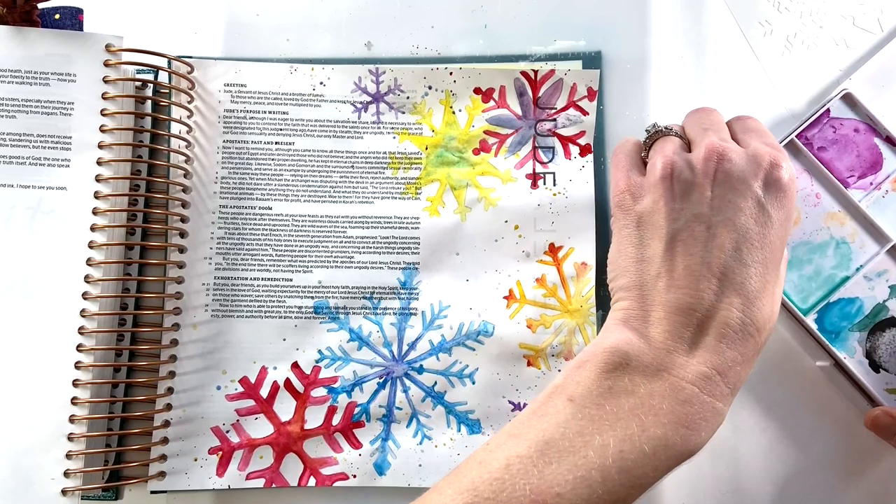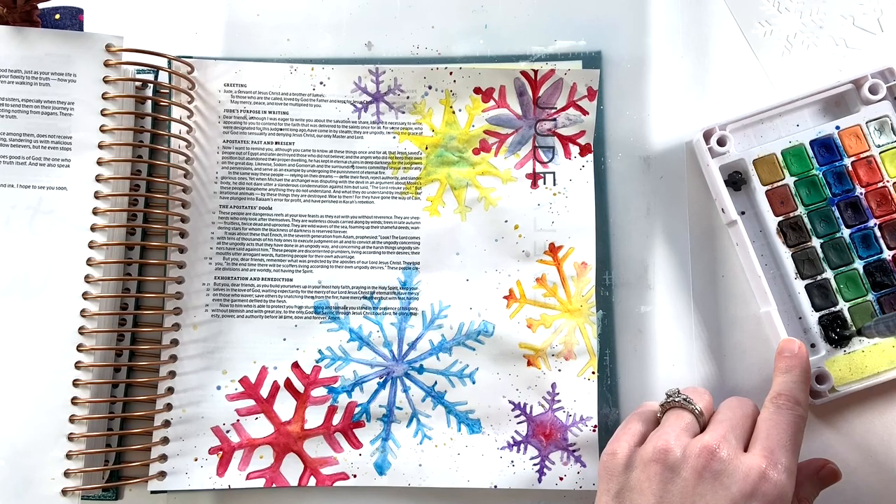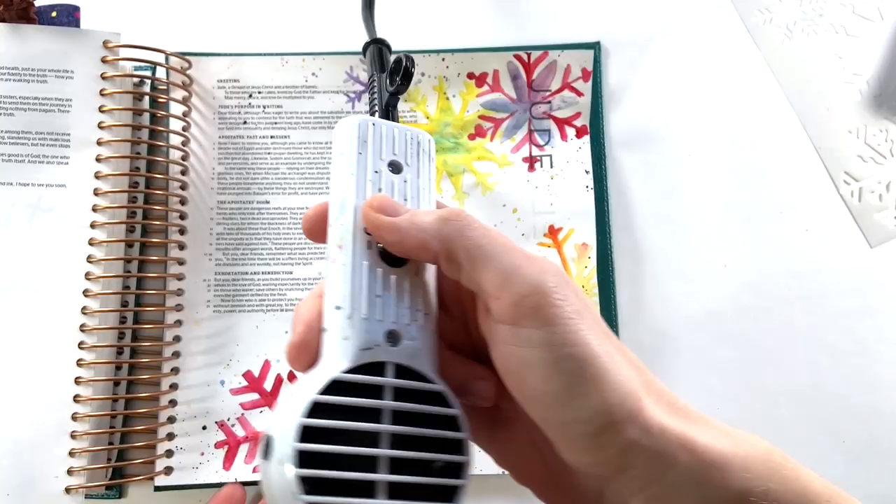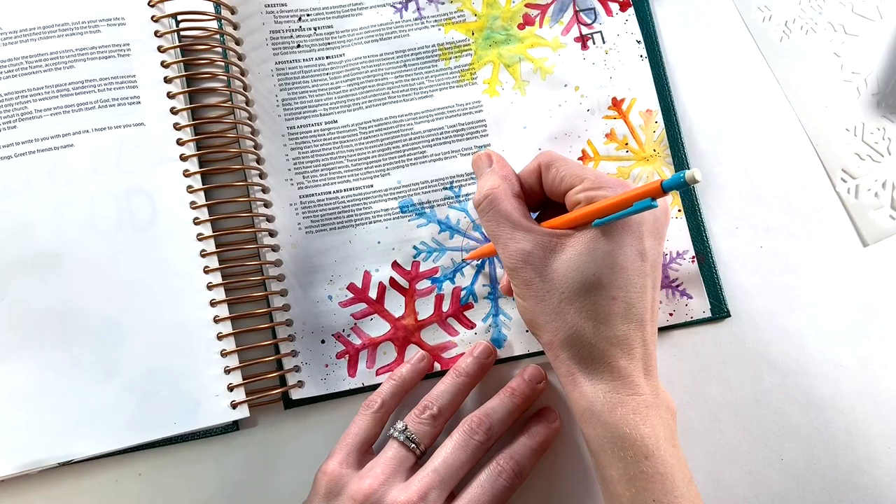Once I was done with the colors, I pulled out my Koi watercolors to add some black splatters because I really wanted a little more black on this page. I tried to make those nice and juicy. You can see I'm adding those to a few parts of the page — you can still read all of the text, which I always appreciate. I make sure all of the splatters are nice and dry before I continue on with my page.